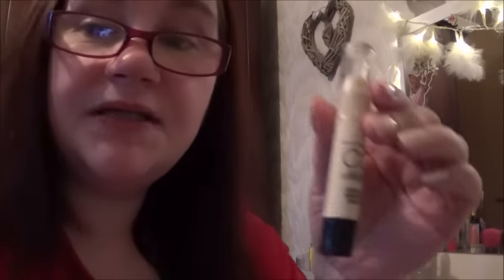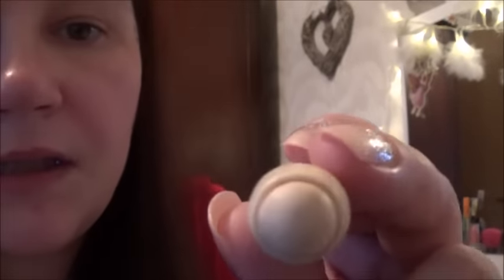Now let's use my Max Factor Colour Corrector. It corrects under-eye circles, so I'm going to put this on you — under each eye and on any little blemish spots.